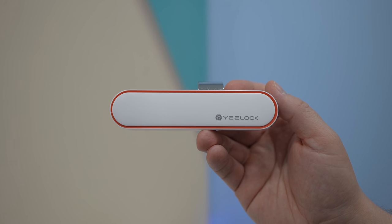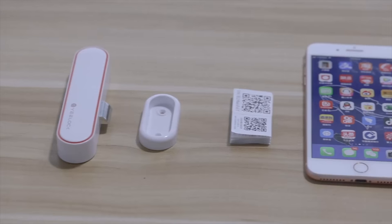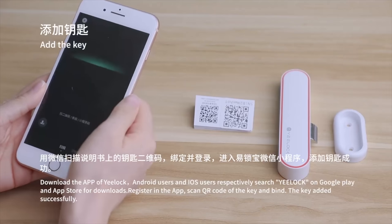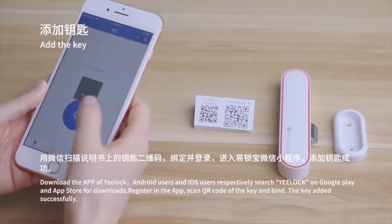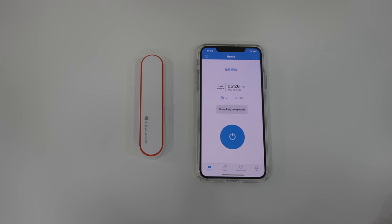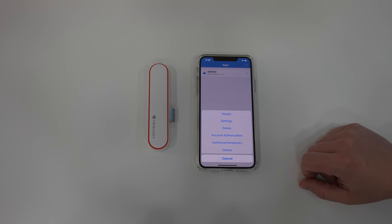This $14 smart drawer or cabinet lock offers incredible value for the price. You simply need to follow a simple installation tutorial video and it takes about 5 minutes to install the lock. Once you've done that, you can lock and unlock the drawer or a cabinet using the eLock app which is easy to use and it allows you to turn on or off the auto lock or authorize others to use the lock.